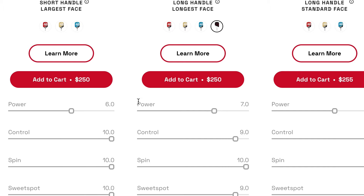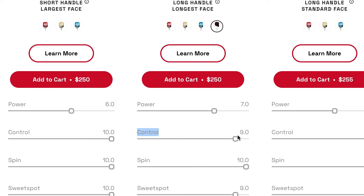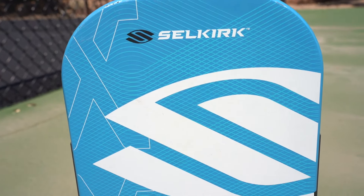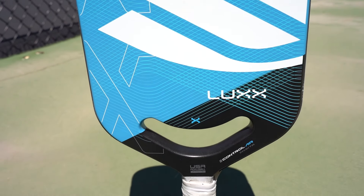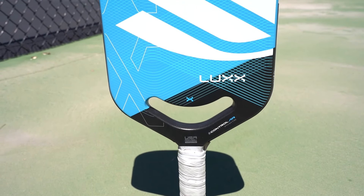Let's go over the specs. Power-wise it's about a 7 out of 10 — it's not like playing with a marshmallow with no boomerang; it still has quite a bit of power. It's just very noticeable if you go from the Power Air to the Control Air because they're on opposite sides of the spectrum. Control-wise, this shape is about a 9 out of 10, giving you a ton of control off the surface, which you absolutely need, especially with a paddle that doesn't have an edge guard.